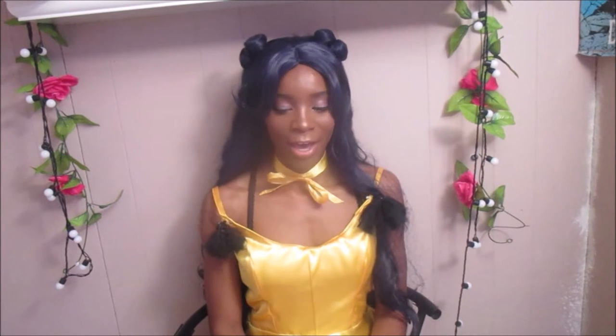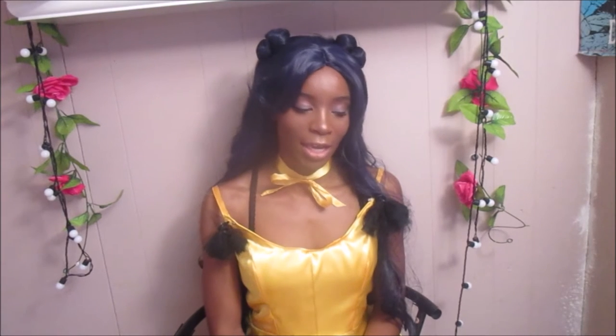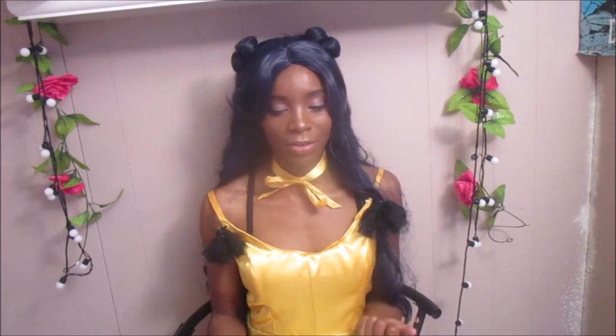It came together really well. I'm not an expert sewer or cosplayer - I've just taken it on seriously in the last year, mainly self-taught. Despite all that, I was very happy with how it came out. I'll show you pictures and videos of the construction, the dress, and all that good stuff.